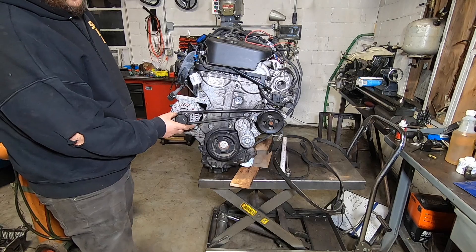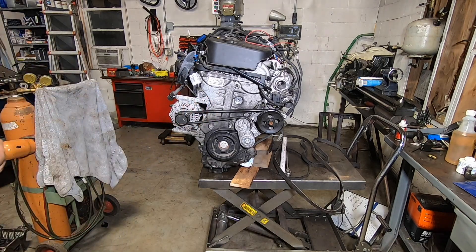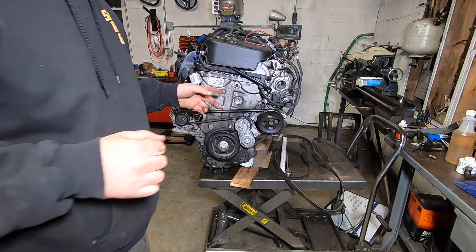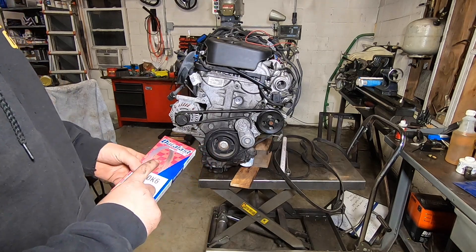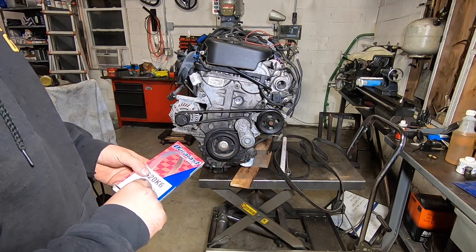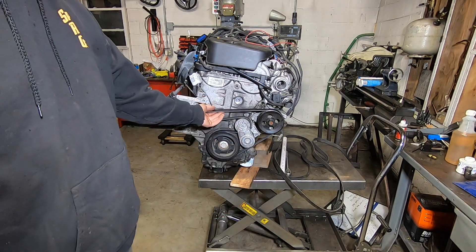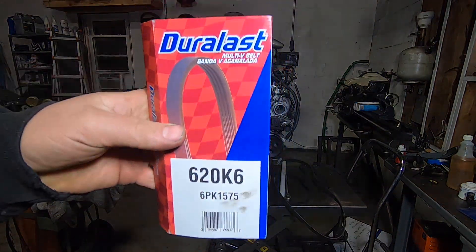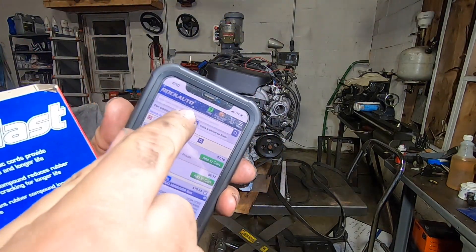That fits well! Everything clears. We have amazing belt wrap on the alternator, great wrap on the crank, proper wrap on the water pump, and the tensioner is in the right spot on the slack side. You could grab a slightly longer belt — maybe a 625 or about 1590mm — which might be a little easier to get on, and once it stretches a bit it'll seat nicely.